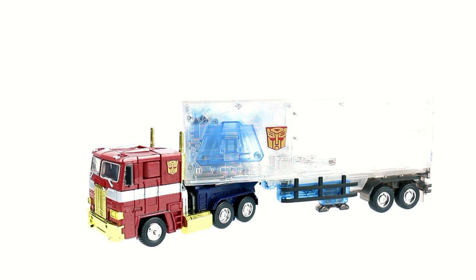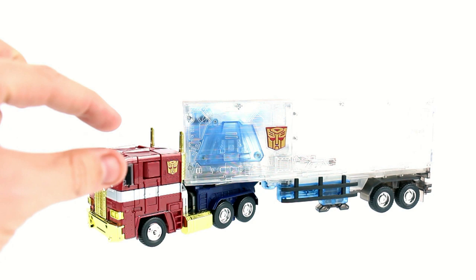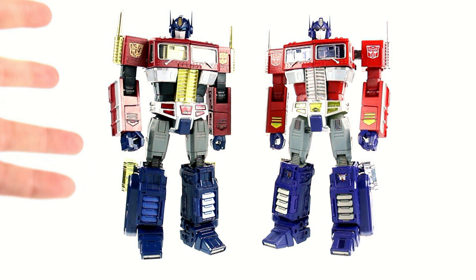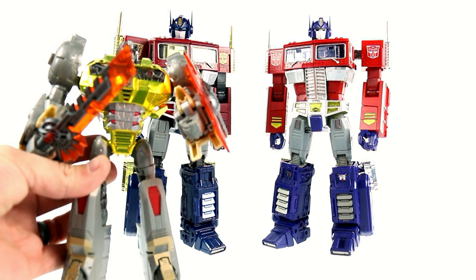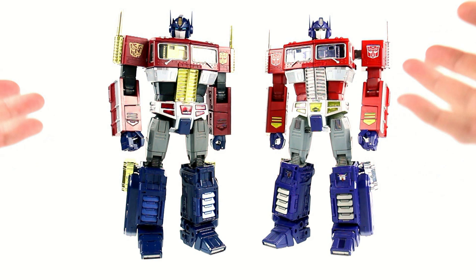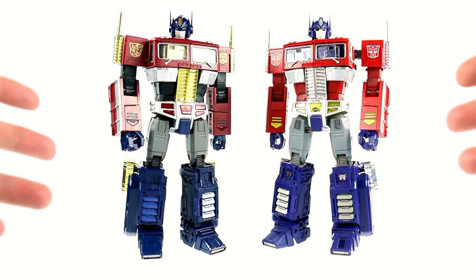There you have Optimus Prime — or at least the Year of the Horse version. Because we've already covered this mold before, we're going to skip the transformation, but down in the video description will be a link to the original review with transformation instructions. Using a little bit of movie magic, we go from Optimus looking like the truck mode to robot mode. Something about the coloring just gives him a very evil look. The gold is very similar to the gold we got on the Platinum Edition Grimlock — almost identical.